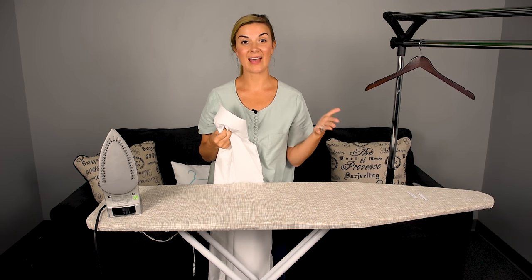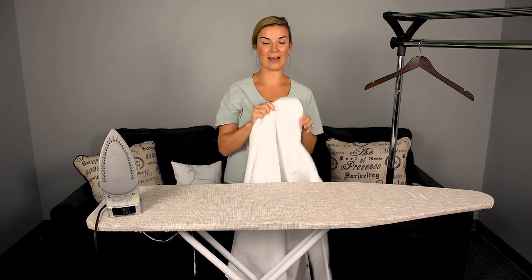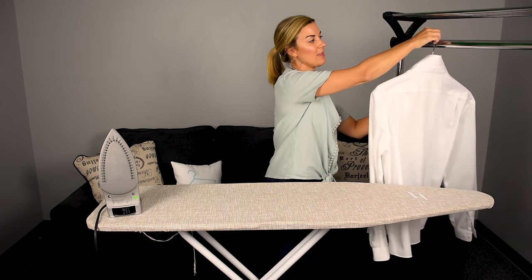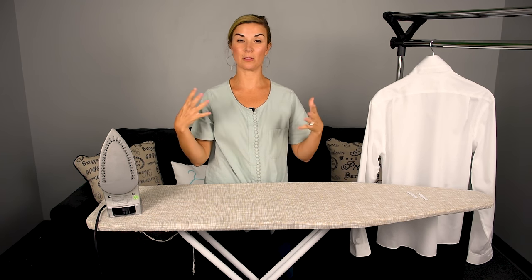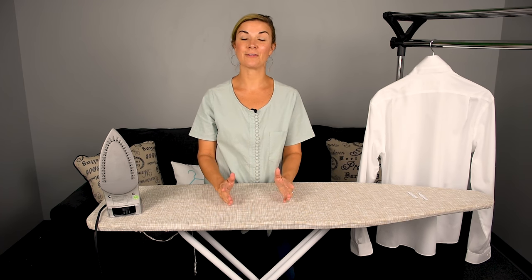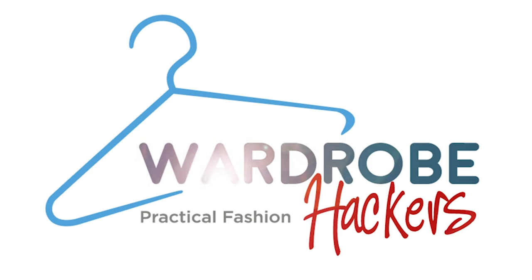And there you go — that's how you iron a dress shirt in three minutes. A tip: once your dress shirt is done, place it on a hanger for about 10 minutes to let it dry and cool off prior to putting it on. It will help the shirt stay in place. Also, if you use starch — starch is for something that's going to be a little more formal; it's not necessary for an everyday occasion. If you found this video helpful, please like it and share it with your friends. You can follow us on YouTube at Wardrobe Hackers. Thanks for watching, and we'll see you next time. Bye-bye.